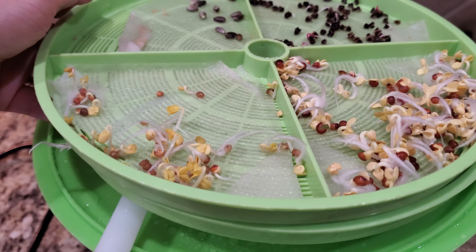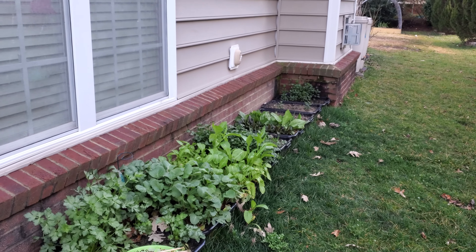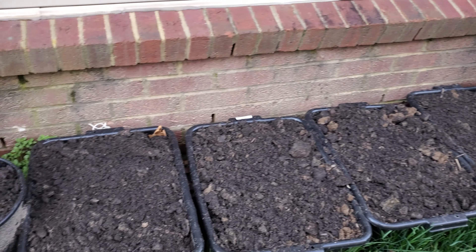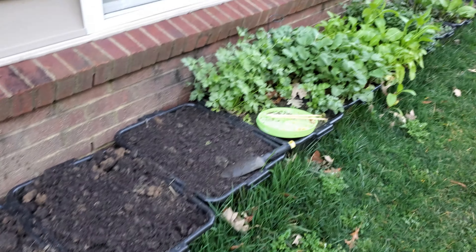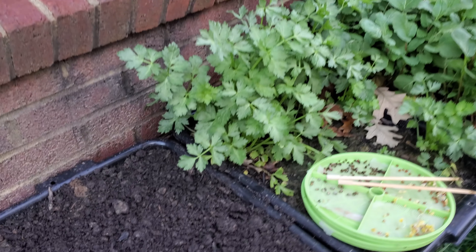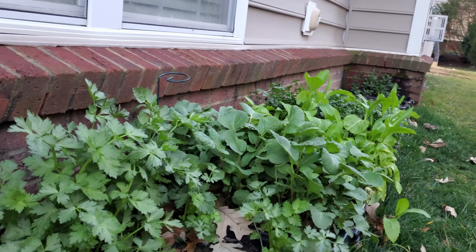If you want to grow these, just wait. Prepare the night before and they're all ready the next day. I'm gonna start putting them out into the garden soon. That way I've got a little bit more organized, and the predators outside are not going to steal my seeds because I have a lot of birds outside.